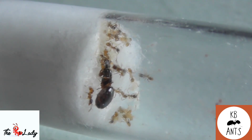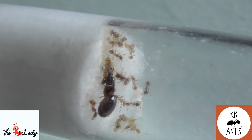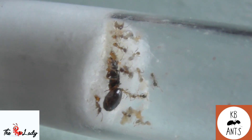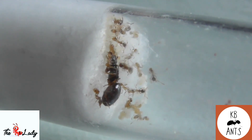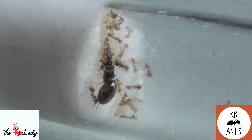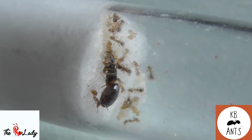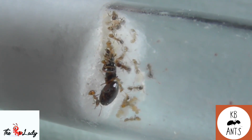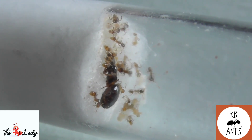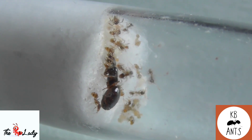For humidity, you want around 50 to 70 percent. Temperature for the species should be around 21 to 28 degrees Celsius. The species does hibernate — they hibernate from the end of November to the end of February. If you want to maximize the lifespan of your colony it's always best to hibernate your ants if they need it, as some species don't.